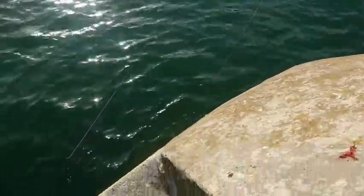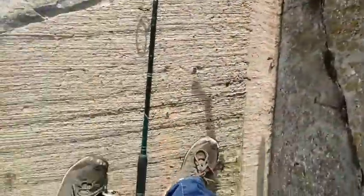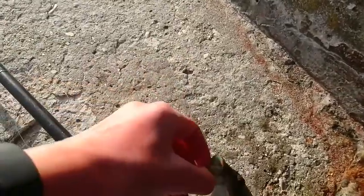Right guys, so we have a fish on. Reeled it up, haven't gotten it out yet. We have a nice wrasse there, caught on some ragworm again. A beautiful young wrasse there. You can see by its colours, it's quite a small one, not very big. It's perfectly hooked.